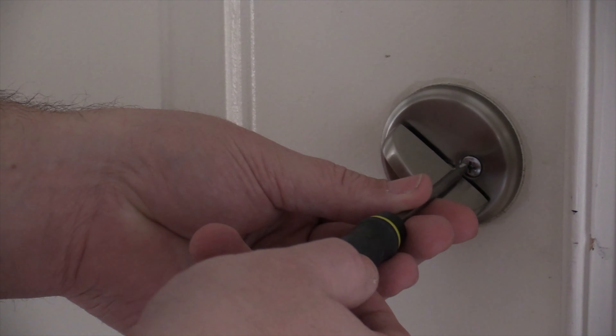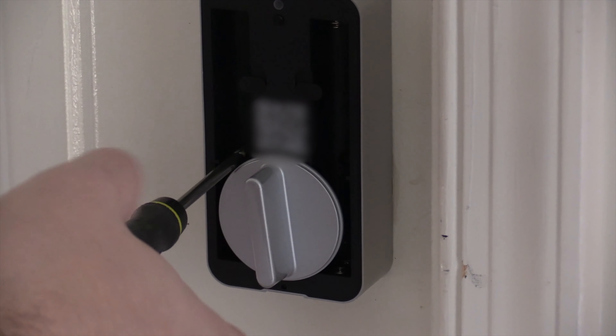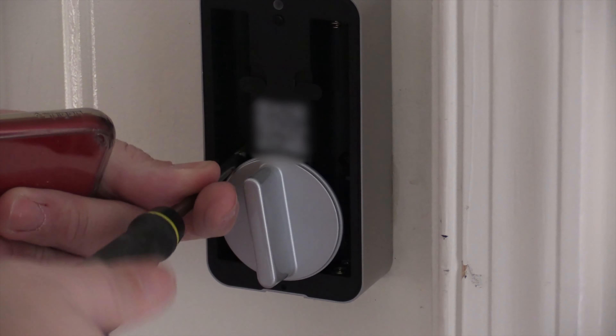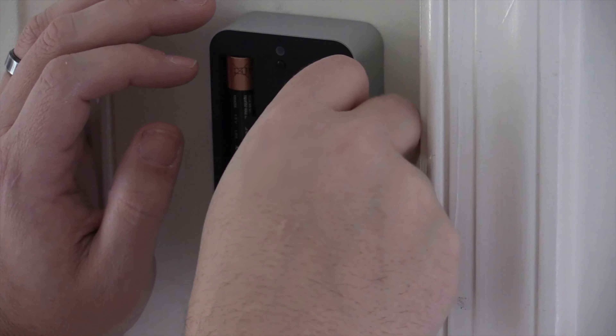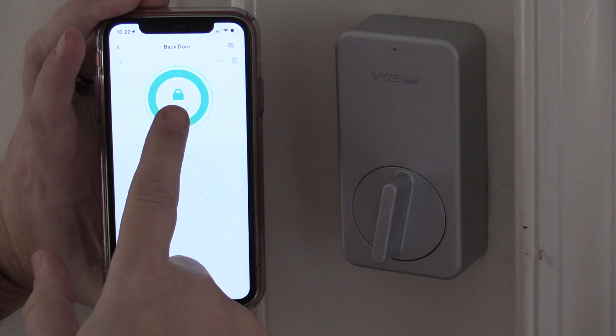Wyze recently released a small batch of the Wyze Lock, which retails for only $90, making it one of the cheapest smart home locks on the market. It is a retrofit lock, which means you're only replacing the backside of the deadbolt — you're not actually changing the key or any of the inside guts — which makes the installation only about 15 minutes or so.